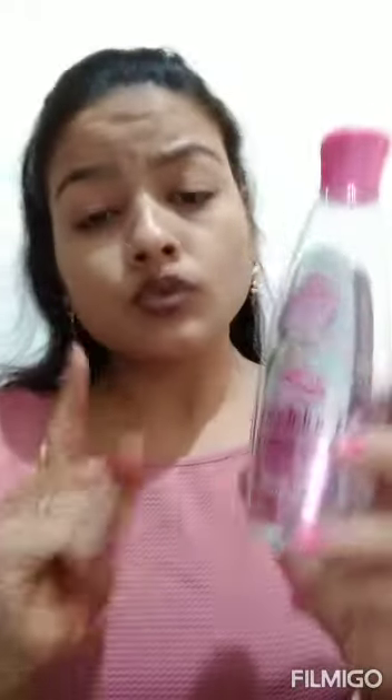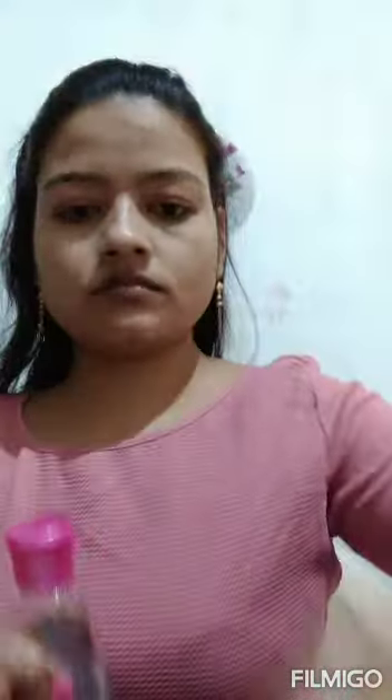So today I have made my makeup for Eve using very simple, very affordable products. First of all, I am using the Himalaya lip balm because every time we do makeup, our lips should be moisturized. Then I am using the Dabur Gulabari Rose Water as a toner — just apply the rose water with a cotton ball all over the face and dry it well.